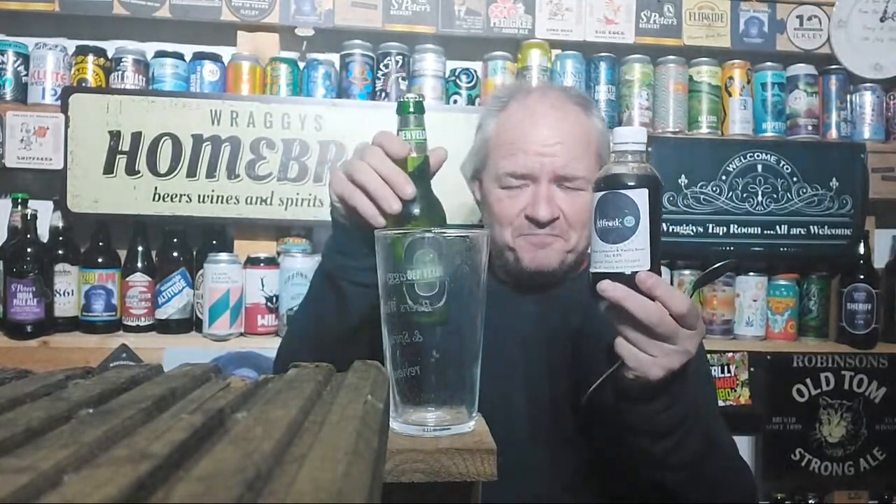Tonight I'm making black and tan for the first time. According to Wikipedia there are different versions - you can use a lager, a pale ale, or even a bitter for one element, and then a stout or porter for the other. I'm using a Heineken rip-off lager for the bottom element.